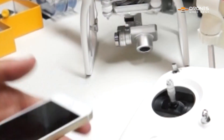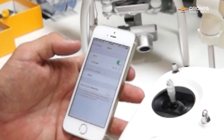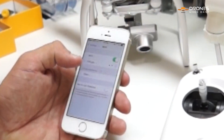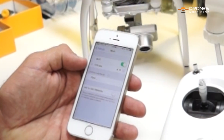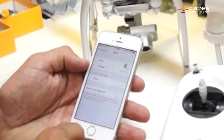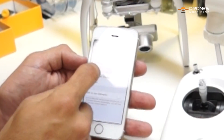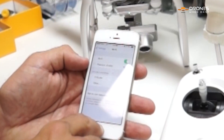Now you're going to go into your phone or your iPad. Now that you've done that, the Phantom Wi-Fi should show up. There we go — we have our Phantom Wi-Fi listed right there.